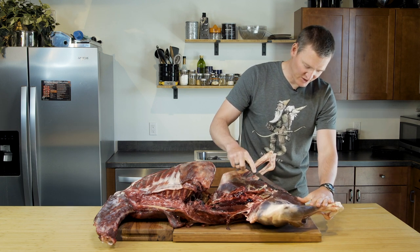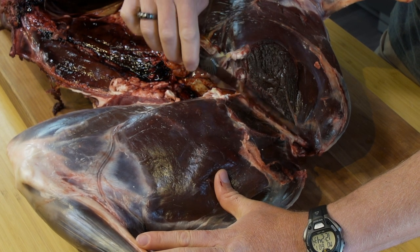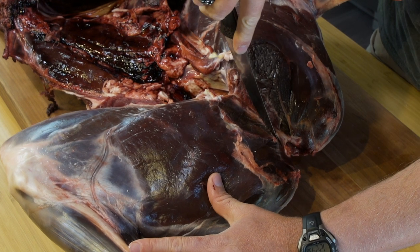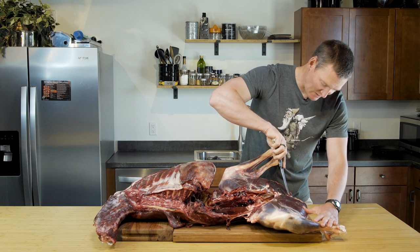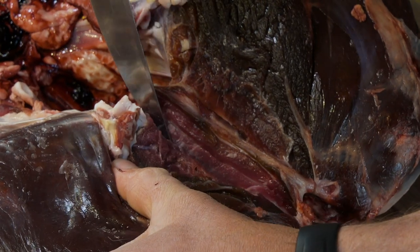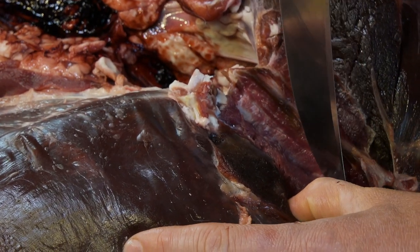Next step: find your pelvic crest. This is your pelvis right here — you can hear it. I'm just going to work down that pelvic bone, using probably the first inch or two of the knife blade. Not trying to hack at the bone too much — that's going to dull the blade.